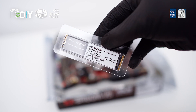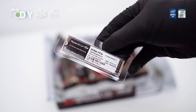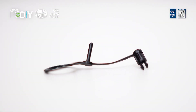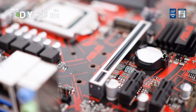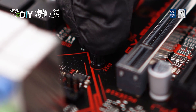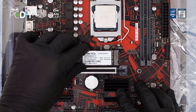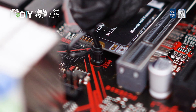We will be using a Team Group M.2 NVMe Gen3 256GB SSD for this build. ASUS provided a toolless kit for NVMe drive installation on this particular motherboard. Locate the hole that says 2280 — that is the size of our NVMe drive. Plug in the toolless kit and you should hear a click once it is secured. Insert the NVMe drive, press it down gently, and secure the drive with the toolless kit.